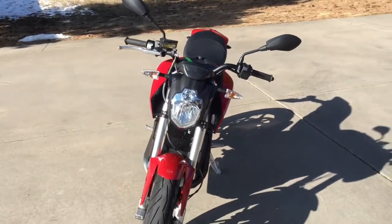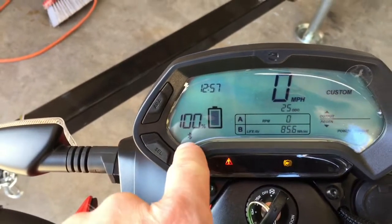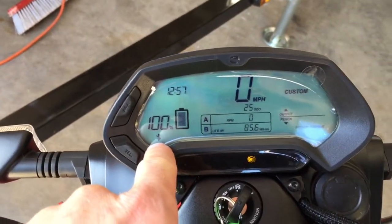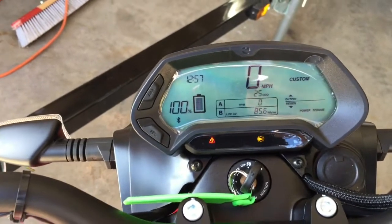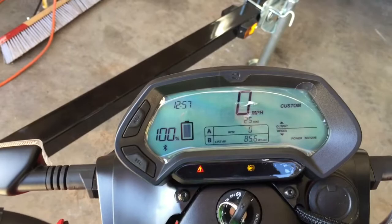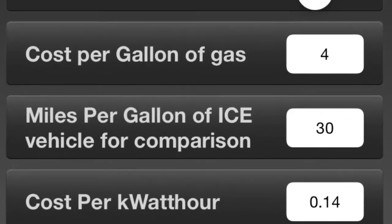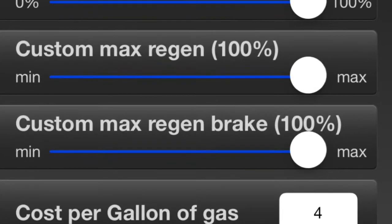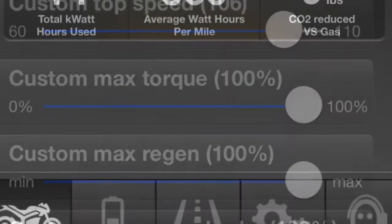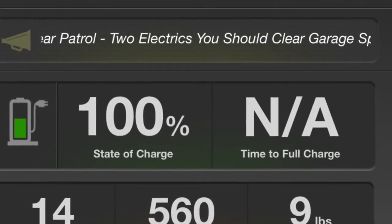I expect the zero-to-60 to be around 2.8 seconds. Here you can see we've got a Bluetooth symbol, so we can connect directly to the app on the iPhone and read things such as battery life and charge rate. We can even custom set how much torque we want the motor to have. Here are some screenshots from the iPhone app, allowing you to custom set pretty much all the parameters of the bike and get feedback to your phone as a second dashboard.